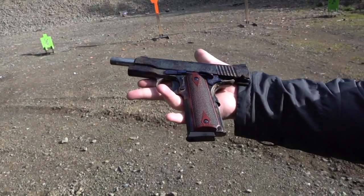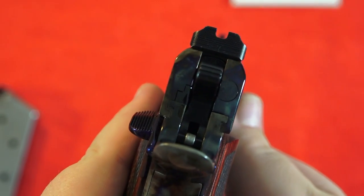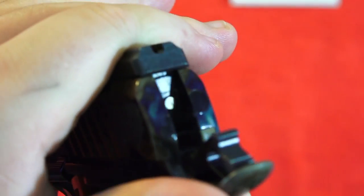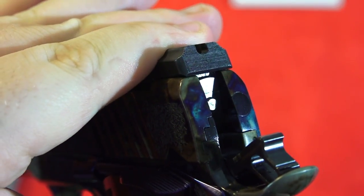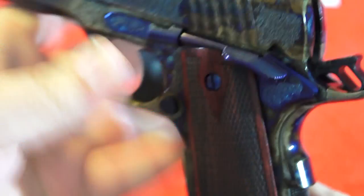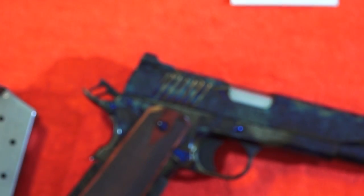The sights on this 1911 are tactical blacked-out style sights — you have a U-notch rear which is great, plus a ledge on the rear to rack the pistol one-handed if needed. They have serrations on both the front and rear sights to reduce glare. They are replaceable via the standard Novak-style cut, so you can swap them out. At the price of this 1911, you can put any pair of sights you want on it.